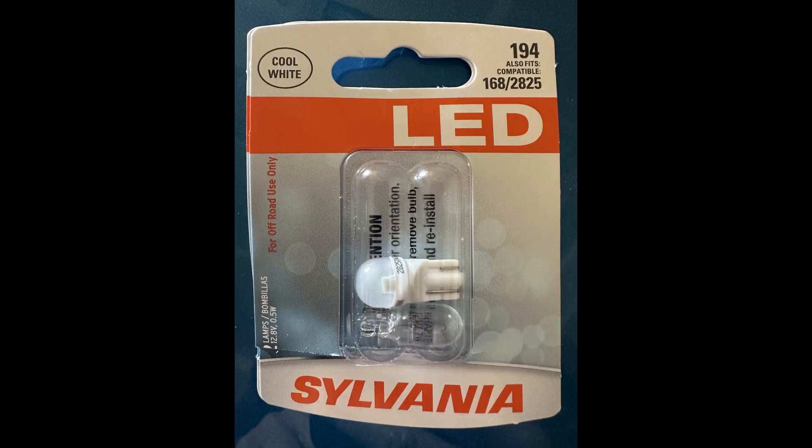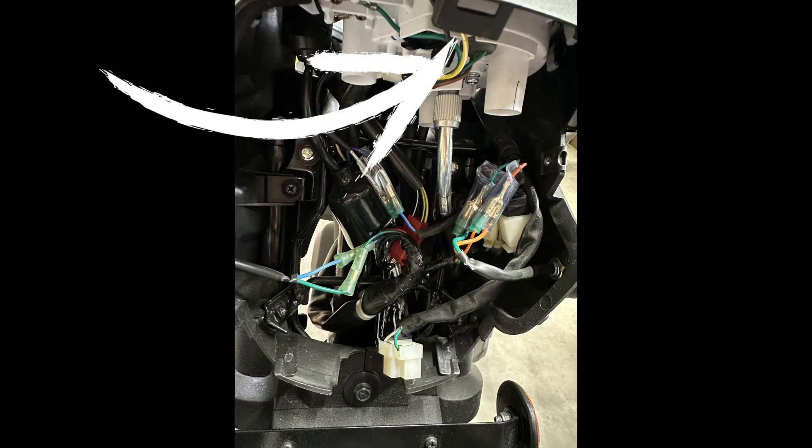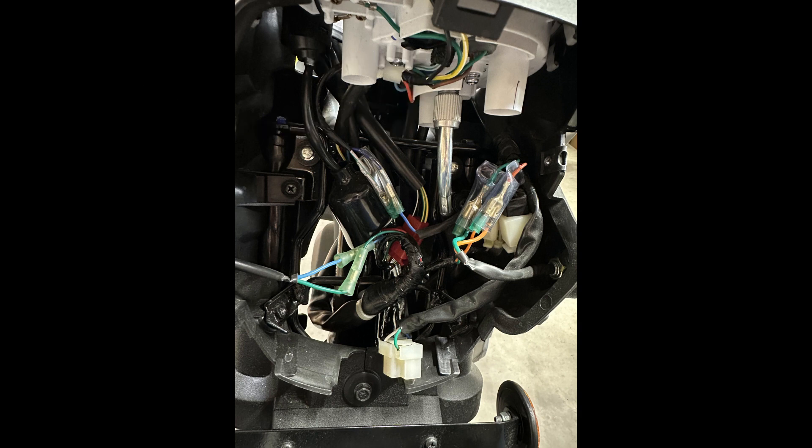Since you have your headlight off, you might as well go ahead and put an LED dashboard light in — they were about $7 for a two-pack. With your headlight already out, all you need to do is reach up, grab the two wires that go to the socket holding that bulb, gently pull it out, put the new bulb in, and just slide it back up into the hole.